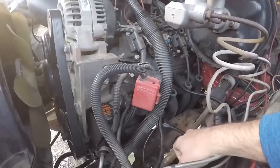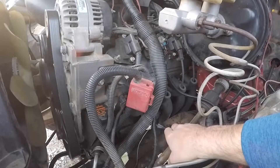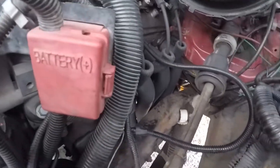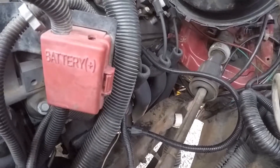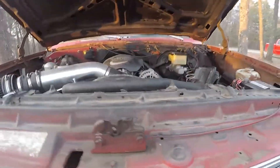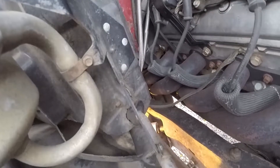My exhaust — I think they're pronounced Scoggin-Dickey — they're headers. They clear the frame really well. I've got the manual clutch setup on it and it clears the Z-bar. The only modification I had to do was relocating an O2 sensor, because it would have gone straight into the frame. The passenger side has pretty good clearance also.